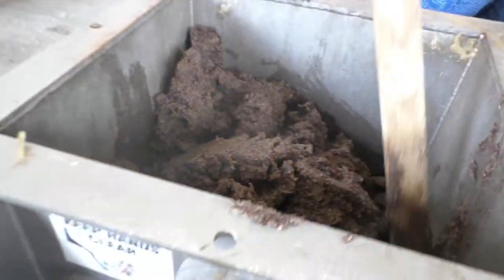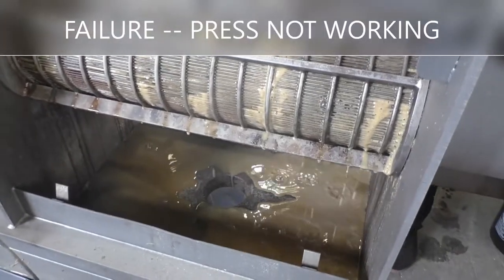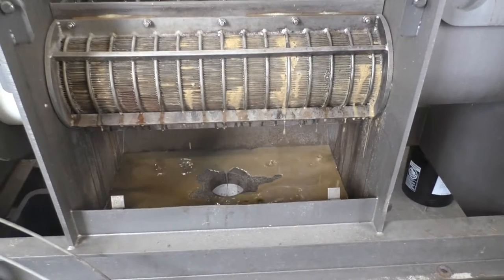It's just having trouble feeding. We've lost press liquor flow and no cake is coming out. So we've hit a snag.